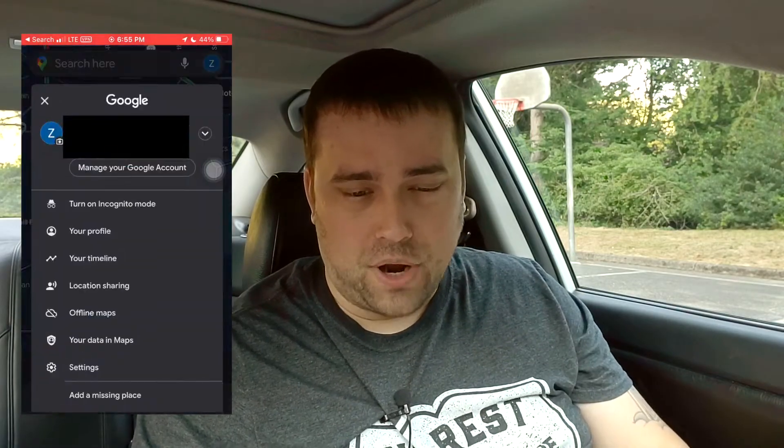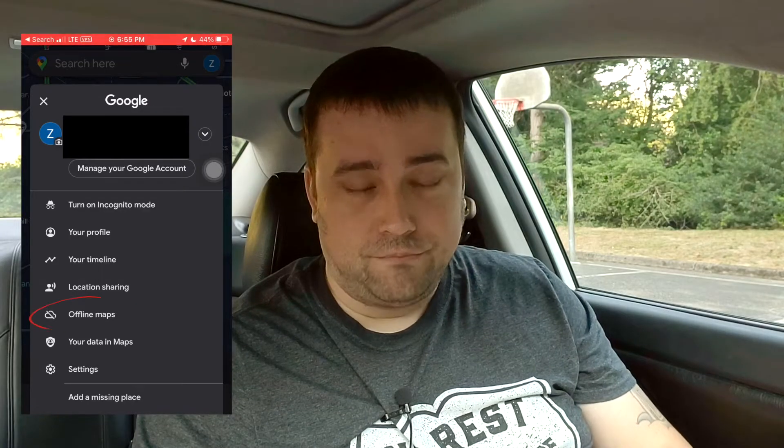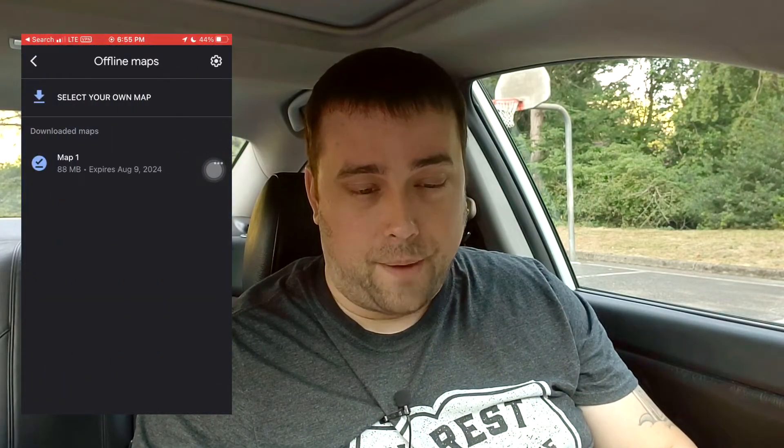For this video, I'm going to be using my iPhone. If you have an Android, the steps are exactly the same. What we're going to do is start by pressing the little icon up here on the search bar — mine says Z for Zach. So if we press that, you now see an option that says offline maps. Super simple, right? You click that.